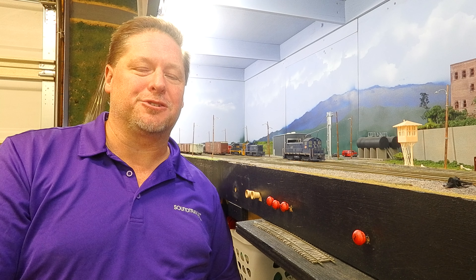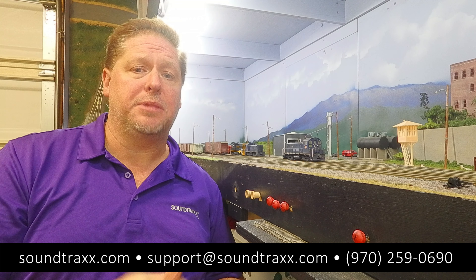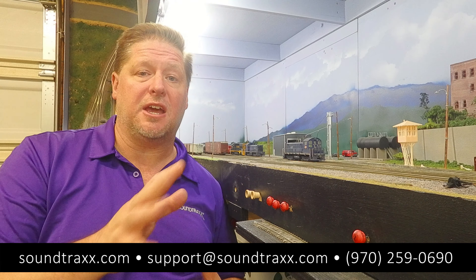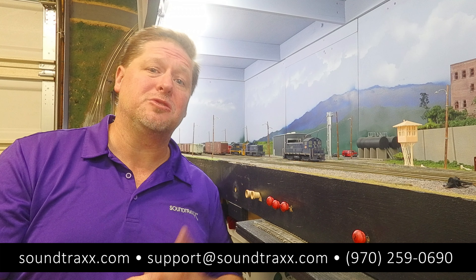I hope this has been a helpful look at a way that you can use your Tsunami 2 or your BlueNami together on the same layout and use the brake features — the things that we built into the decoder — so that you can run your trains more realistically and more prototypically. That way your little HO scale figures are going to be safe and sound. Be sure to like and subscribe to our channel, and comment below if you have any questions or would like to see more of these operational videos. If you need any help on setup or anything like that, contact us at support@soundtraxx.com. Thanks for watching, we'll see you next time.